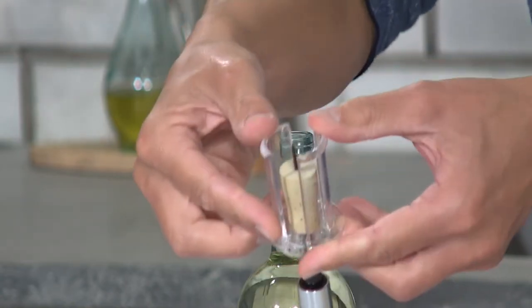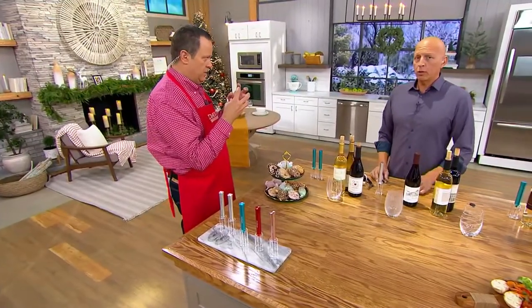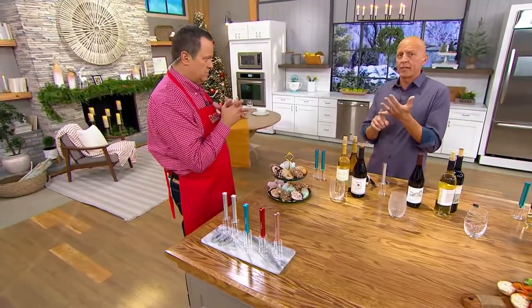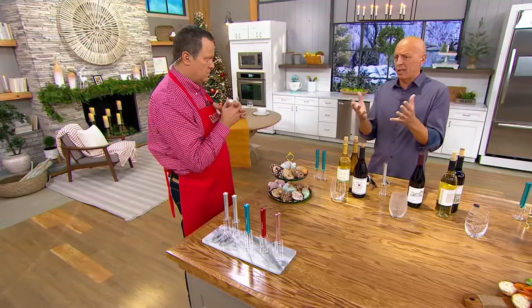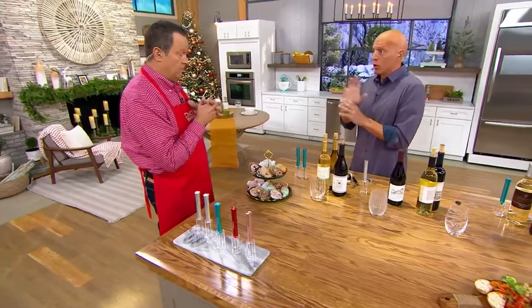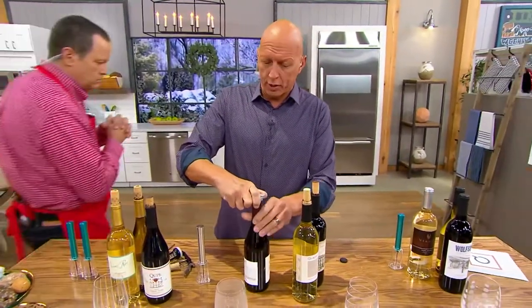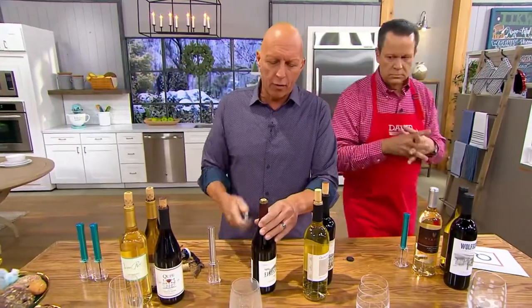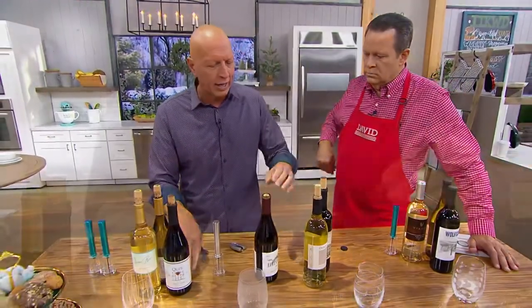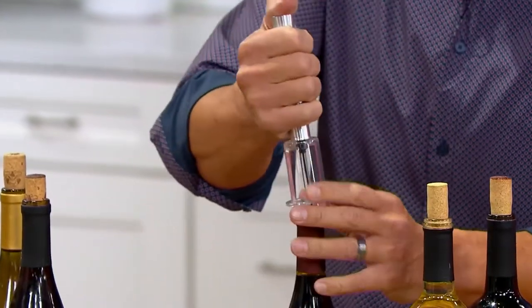Is there any kind of cork this is not designed to work on? No, this will work on any cork, even the synthetics. If you have a synthetic cork and the wine is cold from the refrigerator, sometimes it sticks, so it might take five or six pumps — don't worry. The only time this would not work, and it's very, very rare, is if you have a cork that's incredibly porous and letting the air out. But I have yet to come across any wine like that.